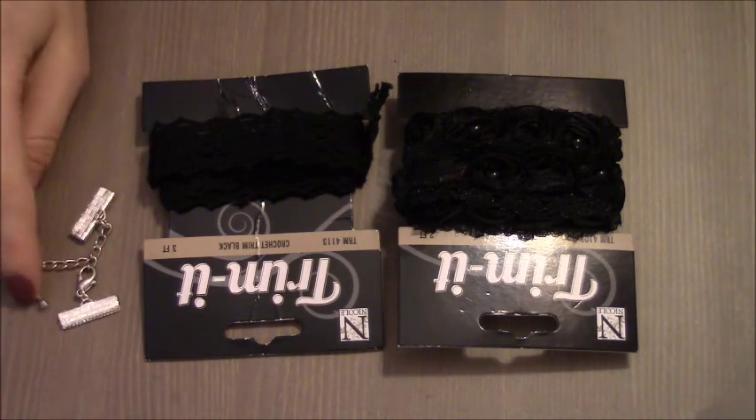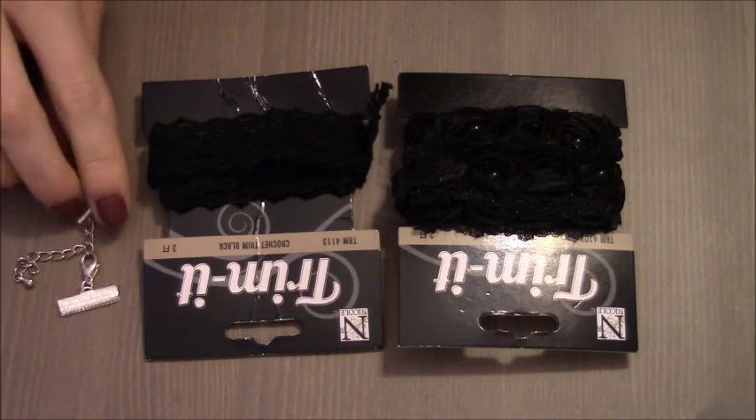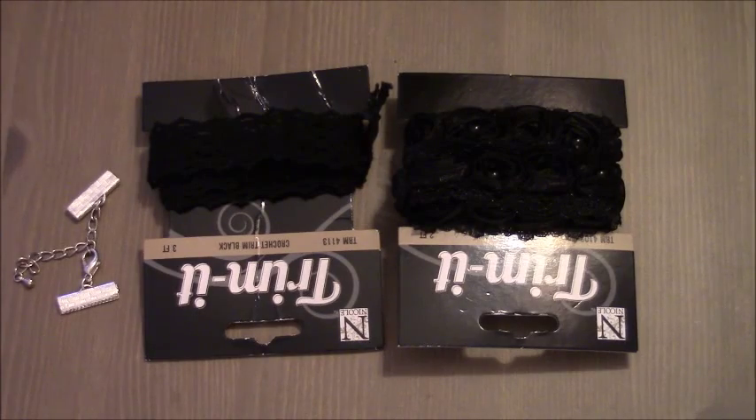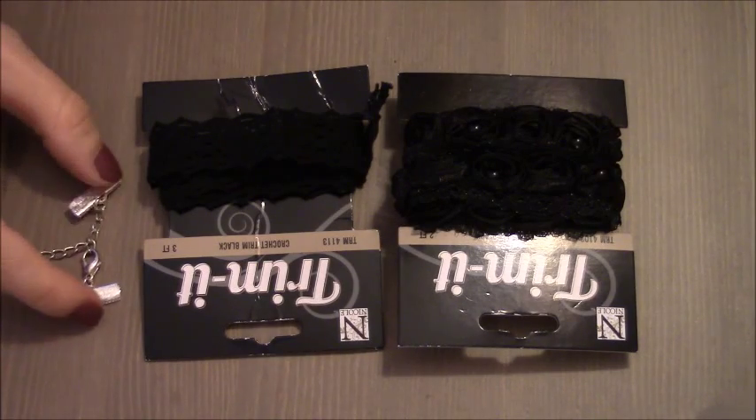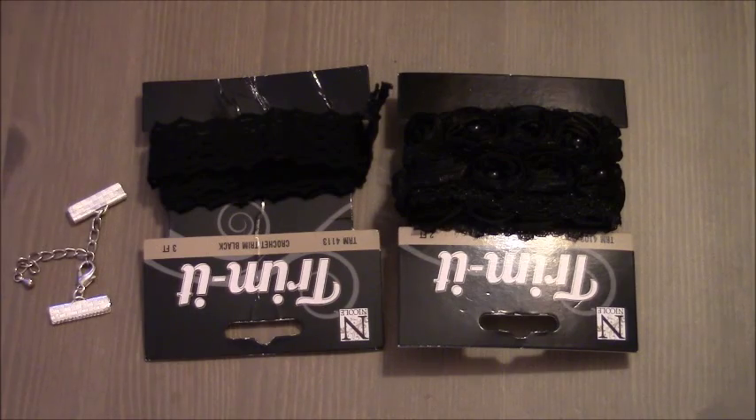All you need is clasps with a longer piece of chain. The purpose of the longer piece of chain is so the choker can fit any type of neck — a thinner neck and a thicker neck — and the clasps will be attached to each end of the choker. To make the choker itself, all you need is some type of ribbon.